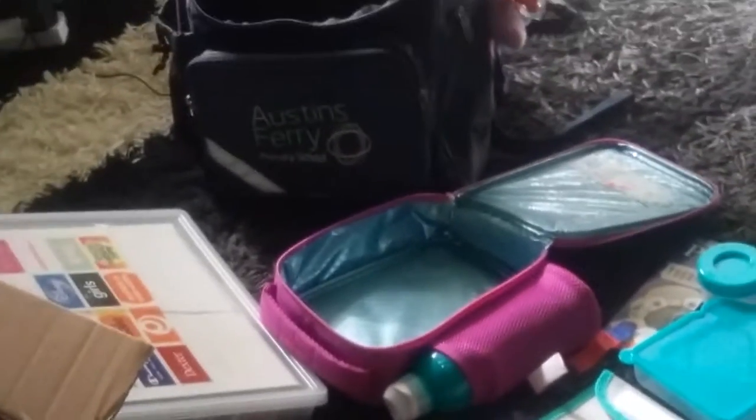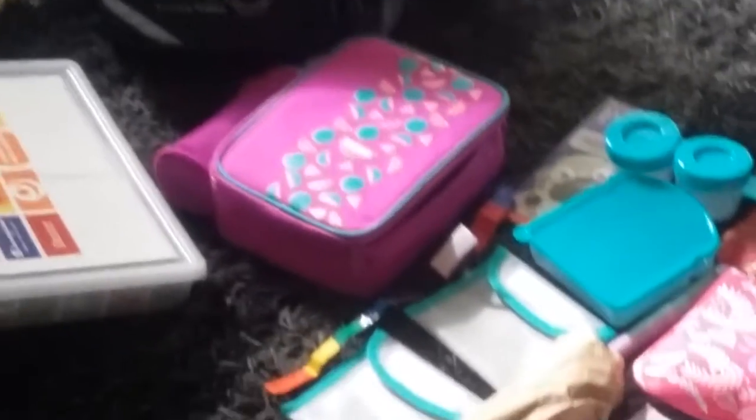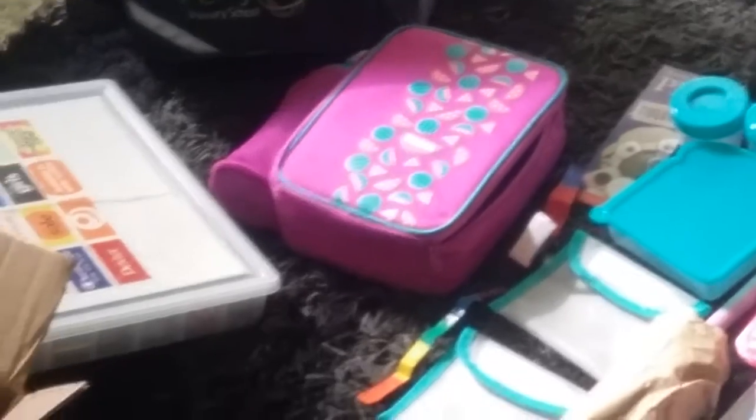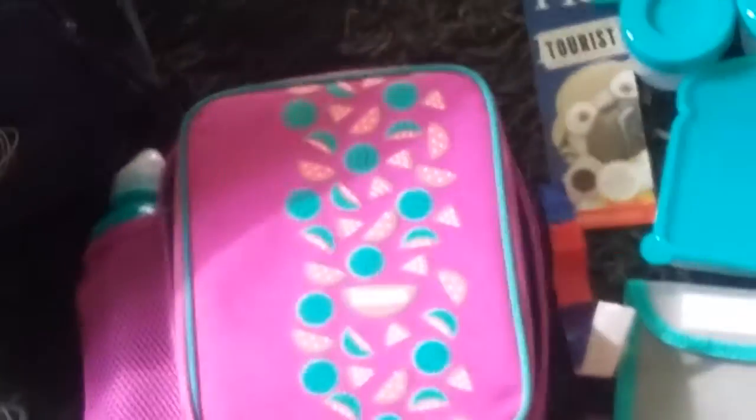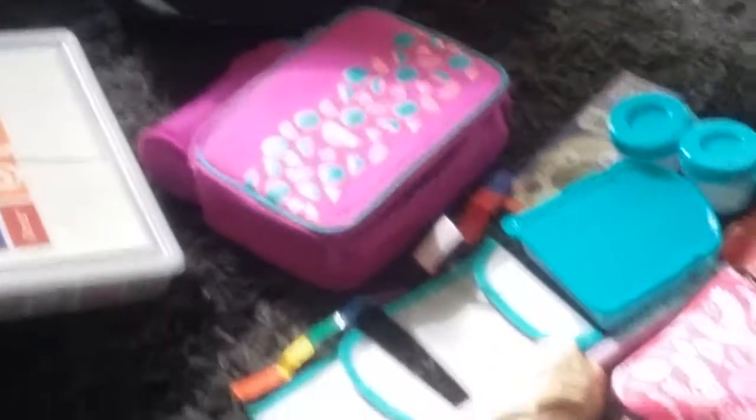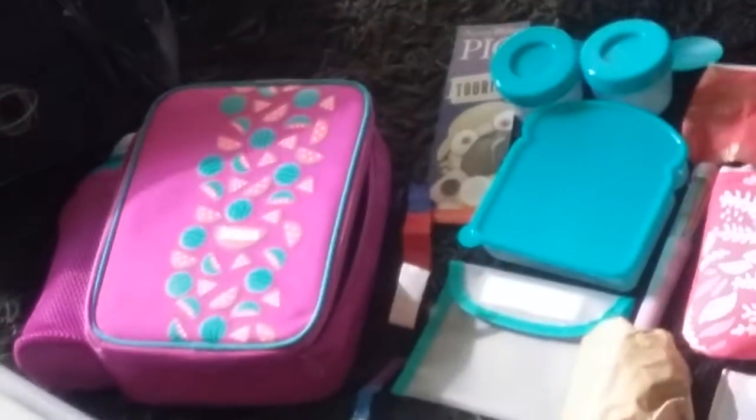Next we have my lunch box. This is the design — it's watermelons, and it's Smash brand. We've also got the drink bottle; it's teal, as any would be. Moving on.